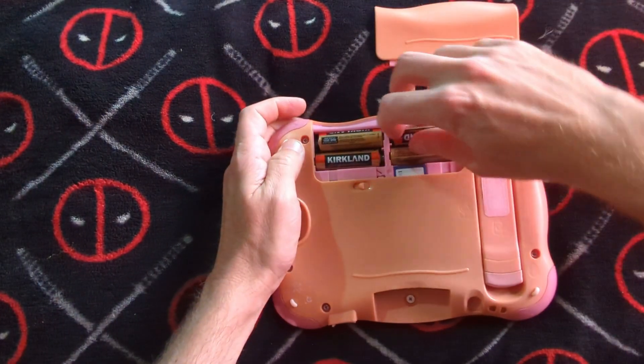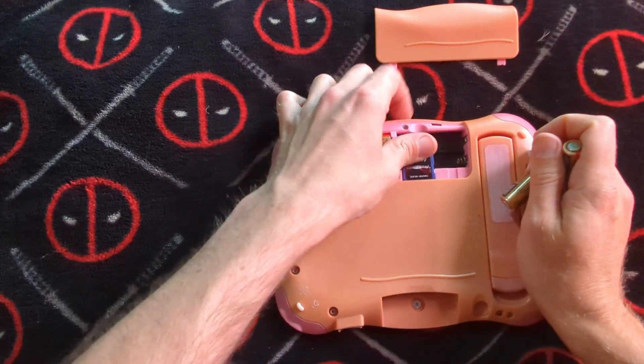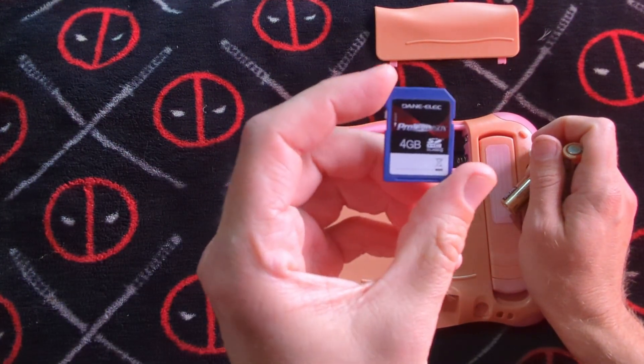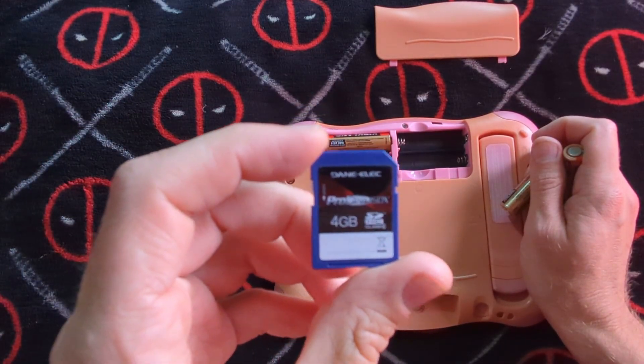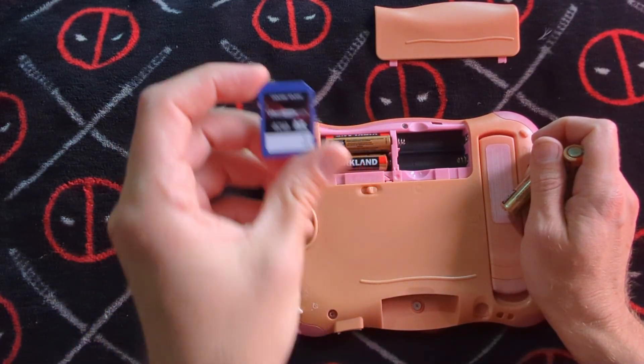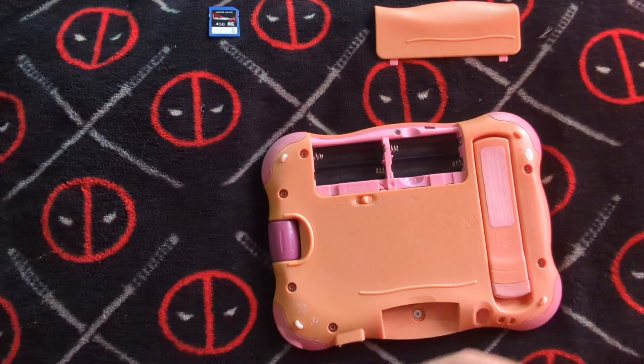I gotta say, there's a lot of interesting technology in here. I was really surprised to find that it had an SD card in it — Proline SDHC. Sometimes it's hard to find those older ones. You can get them off Amazon, though, if you need to.